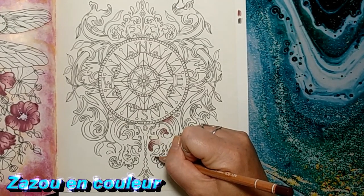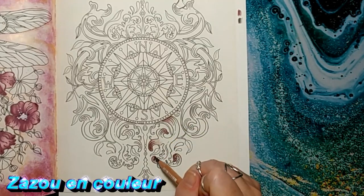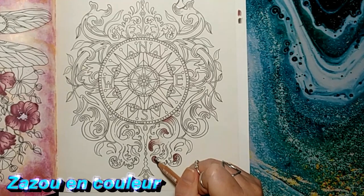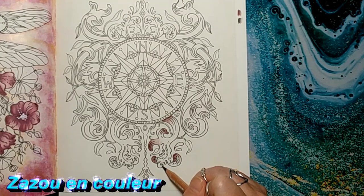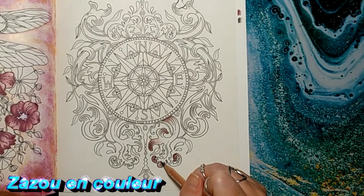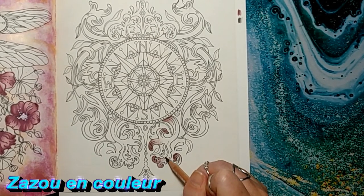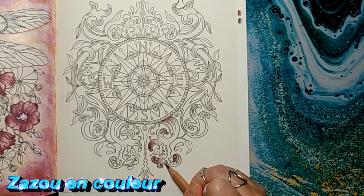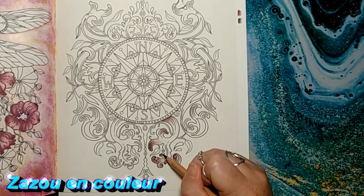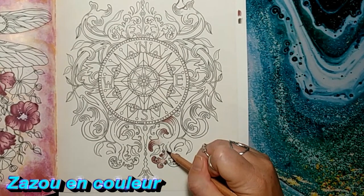Je n'en ai jamais fait. J'ai fait beaucoup d'effets dorés et argentés, mais les effets cuivrés, je ne pensais jamais à faire ça. Je dégrade — je fais les extrémités, ça n'appuie pas trop. On va plutôt venir faire du repassage. On va revenir avec cette couleur-là un peu plus tard après avoir appliqué les autres, pour vraiment saturer la feuille au fur et à mesure. On ne veut pas saturer tout de suite le papier.